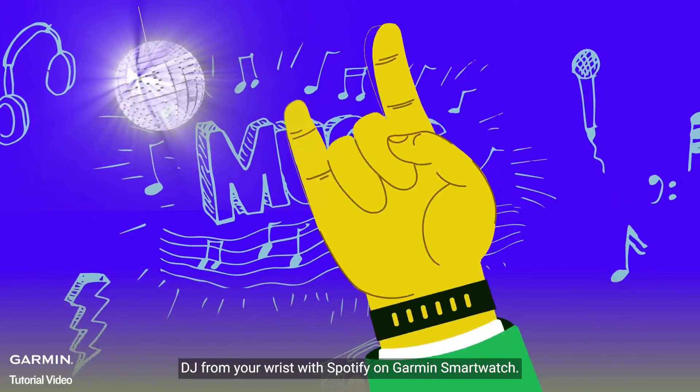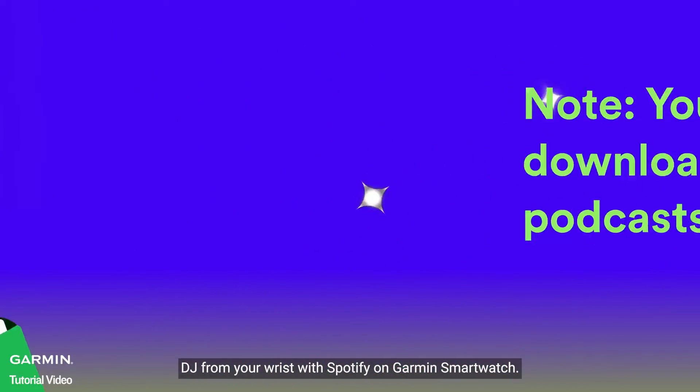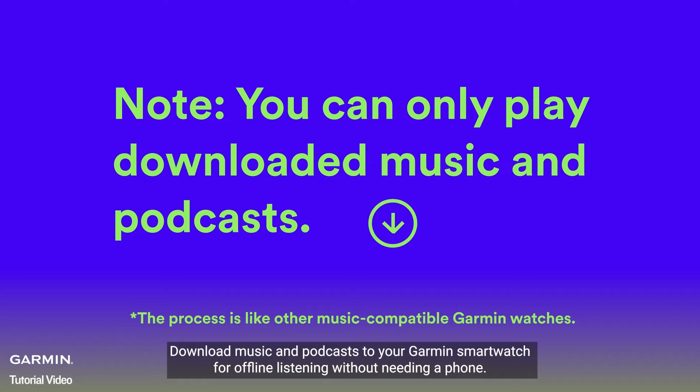DJ from your wrist with Spotify on Garmin Smartwatch. Download music and podcasts to your Garmin Smartwatch for offline listening without needing a phone.